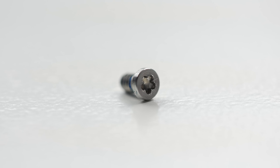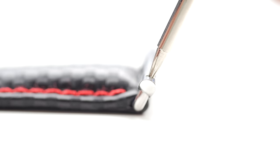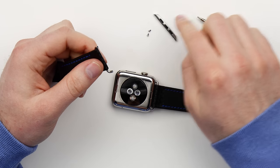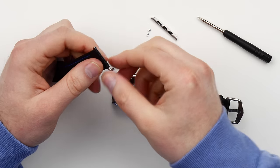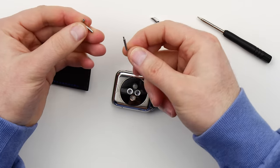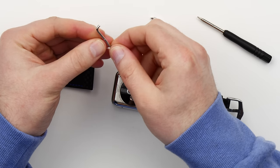Upon removing these screws, be very careful not to strip them and also not to lose them because, as mentioned, they are tiny. But I'll go ahead and show you what happens when you remove these screws. So after removing these screws, you'll be left with a few components: the two screws themselves, this metal bar, and then this other bar that travels right through the strap itself and connects like this.